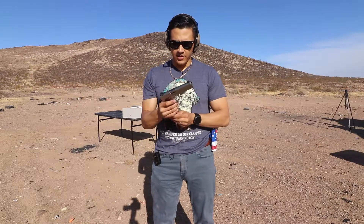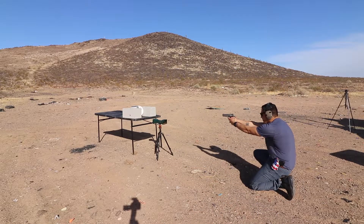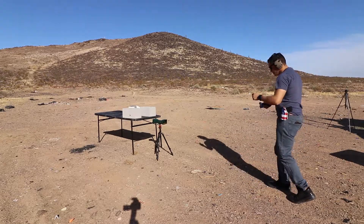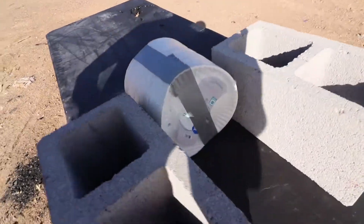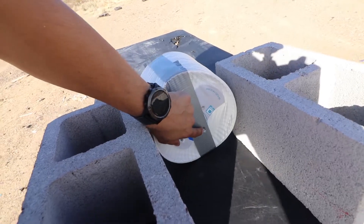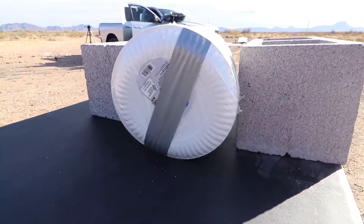Next up is .45 ACP with my Ruger 1911, Sig Sauer 230 grain V-Crown hollow point. That one also gave an error, so we're just not going to consider those chronograph readings at all. Now let's look at the plates — they got pushed back a little. This is .40, this is 10mm, this is 9mm, and this is .45.